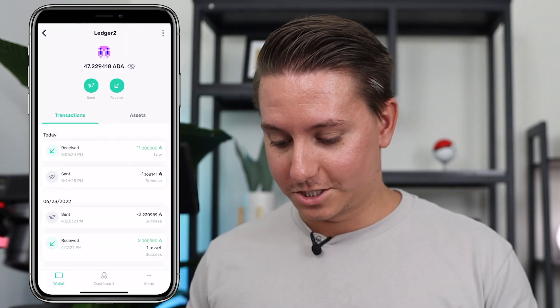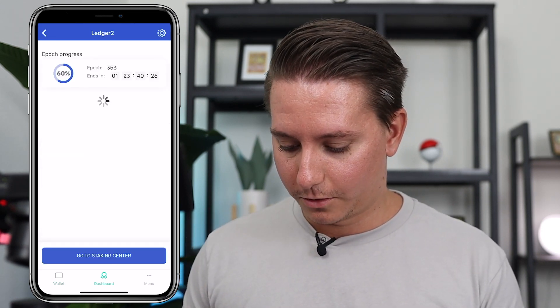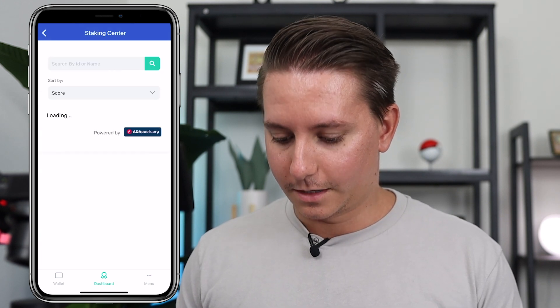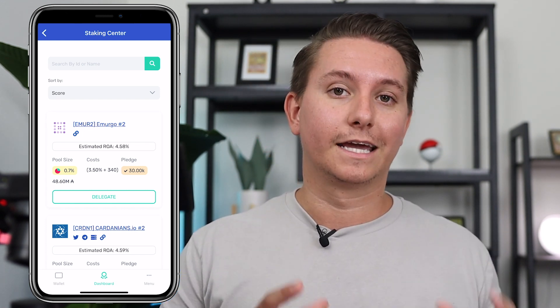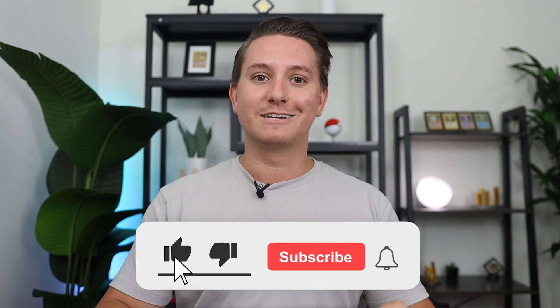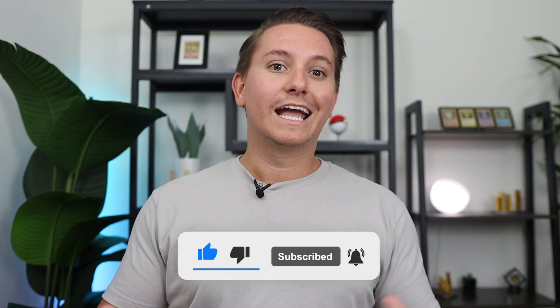Just a few seconds later, you'll see that I received the 11 Cardano. If you want to stake that Cardano, go into Dashboard and then Staking Center — select a validator and stake your Cardano with them. I'm going to cover that in a separate video. That's everything you need to know about storing your Cardano safely on your Ledger. Let me know your thoughts down below, and I'm also working on a Cardano staking guide. If this helped you, please like, subscribe, follow me on Twitter, and grab your free crypto stocks using the links below.